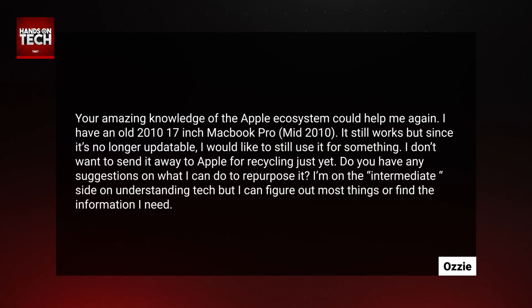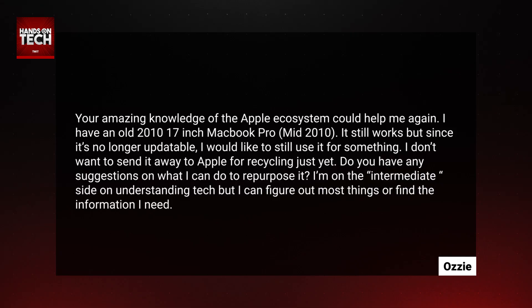Ozzy writes: 'Do you have any suggestions on what I can do to repurpose it? I'm on the intermediate side of understanding tech, but I can figure out most things or find the information I need.' Great question, Ozzy.